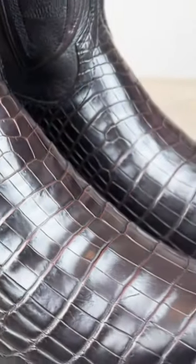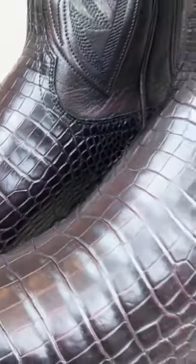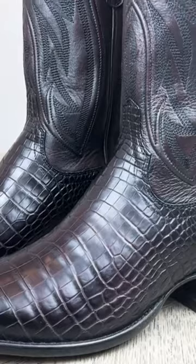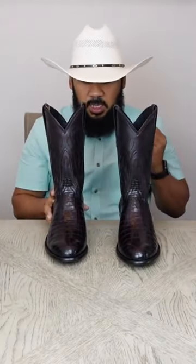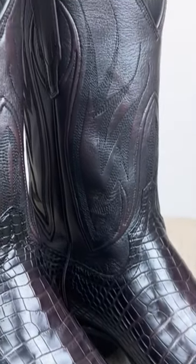Here we have this super elegant pair of boots in a black cherry color. Let me know in the comments down below what you guys think about these boots and what you like the most about them. We're going to go over the construction — we're going to take a look at the vamp, the shaft, the heel, everything about these boots.